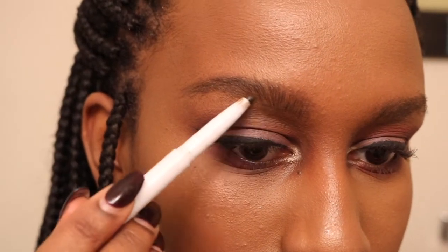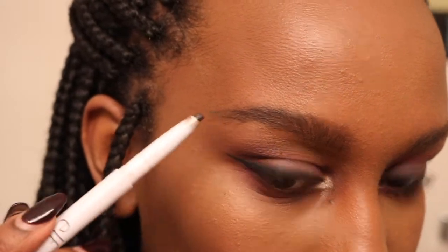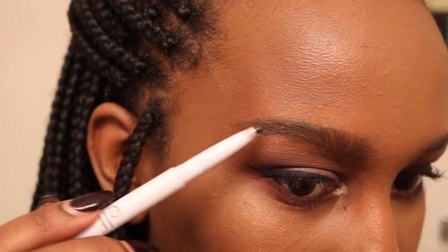After I fill my brows in with the Dip Brow, I go and define the lines and darken up my brows a little with my elf brow pencil.